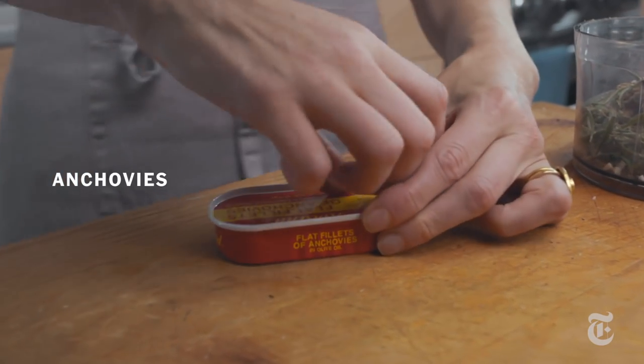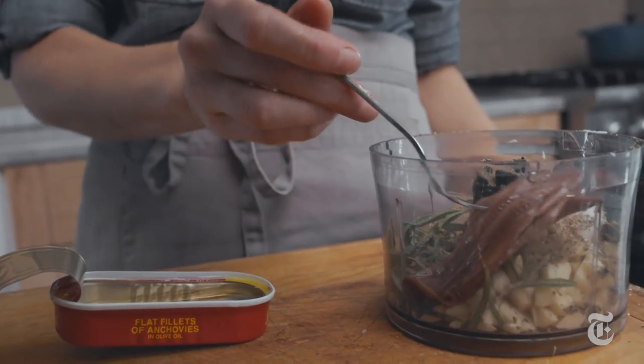You're just gonna use the whole can. Living with Melissa Clark, there's anchovy in everything.